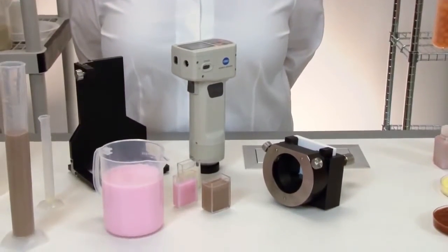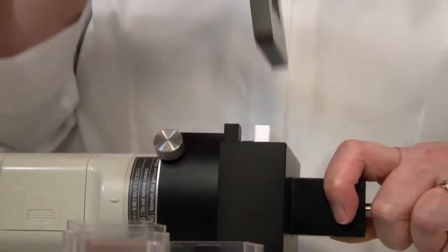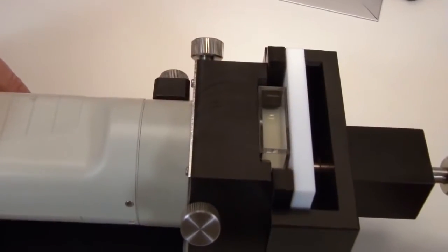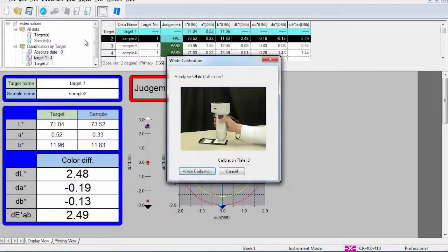Ideal for measuring reflective color and color differences including paste, powder, and opaque liquid, the versatile CR400 and CR410 have a number of optional accessories for various materials. For even more user flexibility, the CR400 series can directly interface to a PC with the optional SpectraMagic NX quality control software.